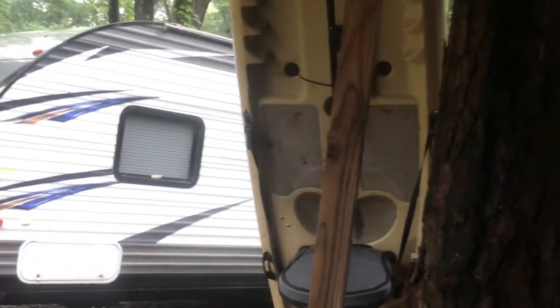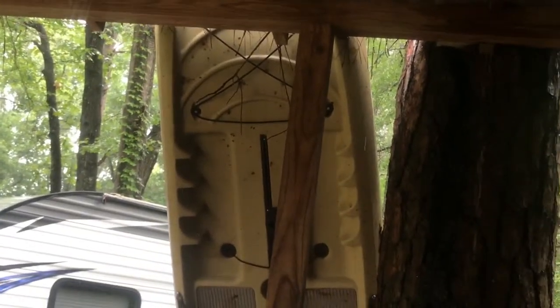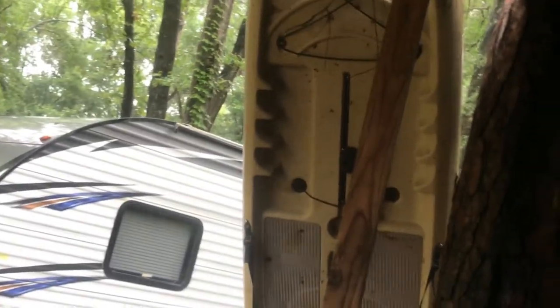I just need to clean the trailer up and improve it. Eventually I'm probably going to make it a double-decker, because I have a Native Versa board for my wife — which is filthy right now, propped up against my shed.